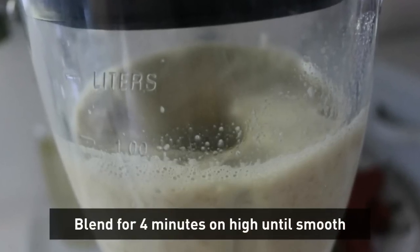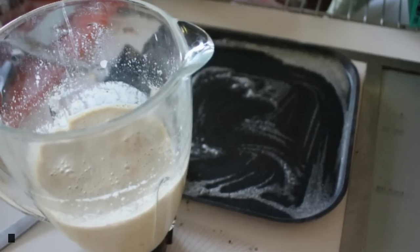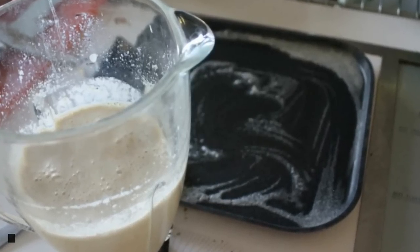Let the blender run and once it's done the mixture will be smooth — it's unbelievable — and it's so handy that it's already in a pourable container.